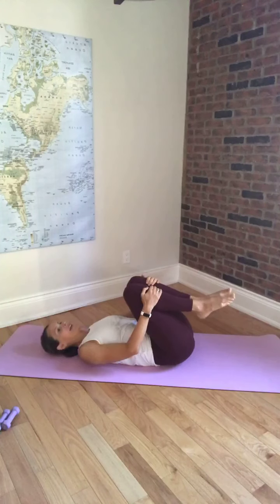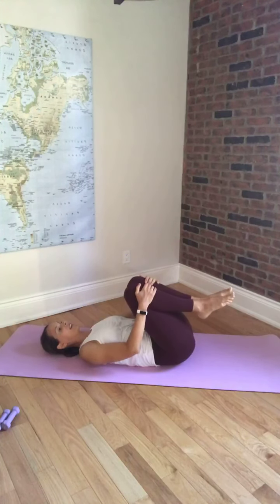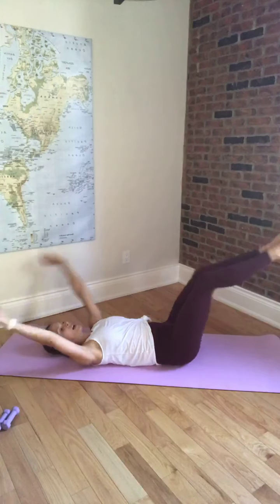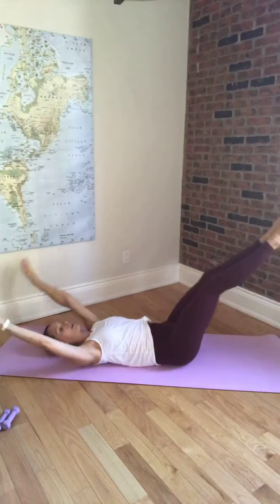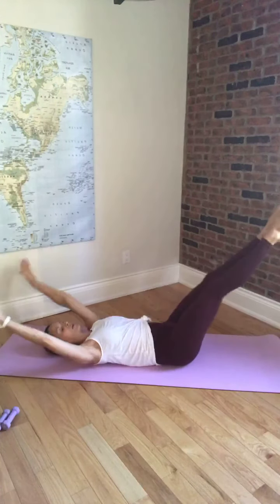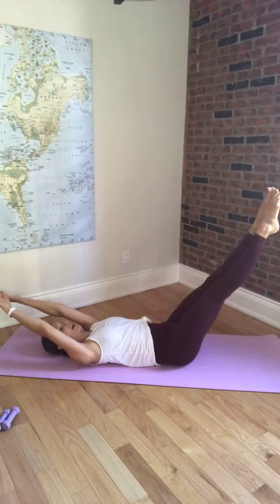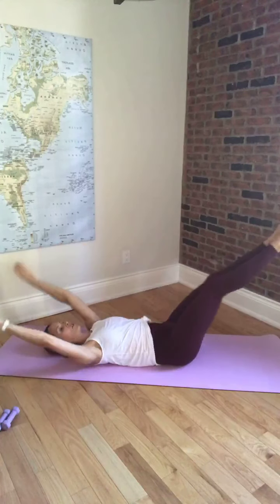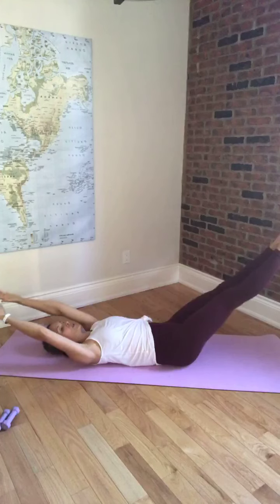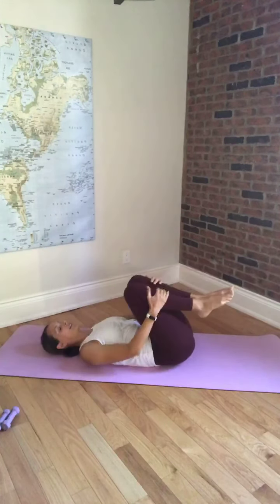Hug the knees in, lower the head down. We're now going to go into our double leg stretch — squeezing the legs together. Take both arms all the way overhead as the legs come out straight, and hug the legs back in. Head will stay down for this one — give our neck a little bit of a break. Inhale, and exhale. Pull that belly button towards the spine. Do three more.